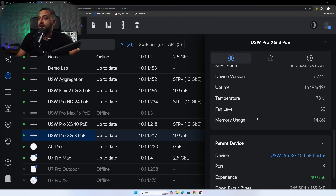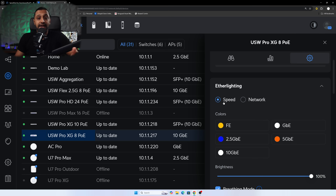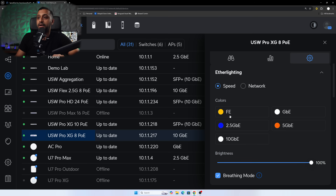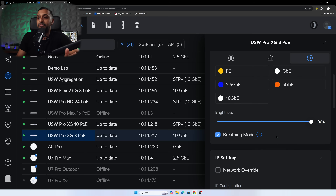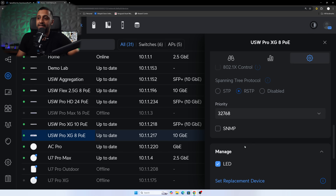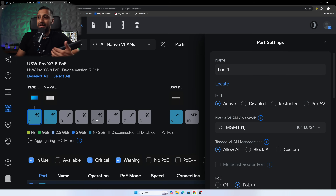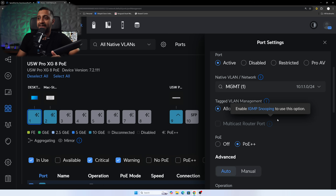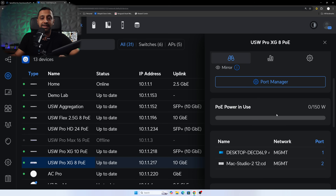Looking at the Pro XG in the console, along the right-hand side we have devices connected. Under Insights we can see the firmware version and settings. Just like every other EtherLighting switch, we have speed or network options and can choose whether we're running 10 gig, 1 gig, or 2.5 gig. You can set DHCP or static IP and access advanced settings. In port manager, clicking a device shows its port, VLAN, tagged VLAN options, PoE setting, and advanced settings.